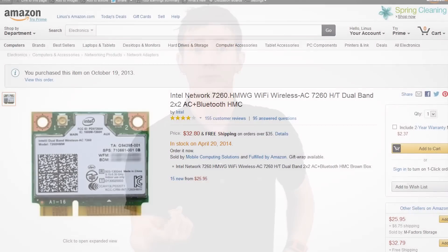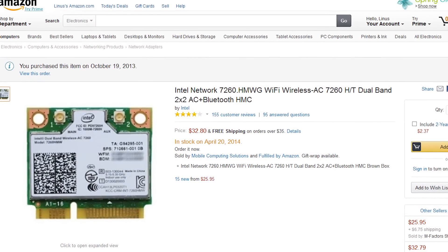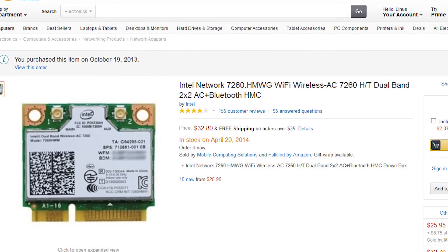I just moved my notebook to AC wireless with a cheap Intel mini PCIe card from Amazon. Real-world bandwidth is about twice as good as my old card, so I'm pleased as punch with the snappier file transfer speeds and more reliable movie streaming experience.